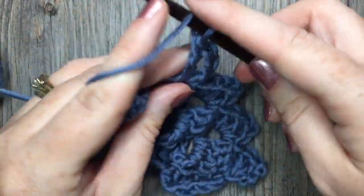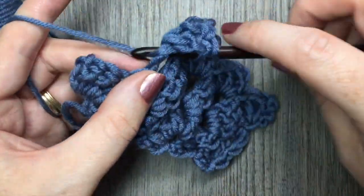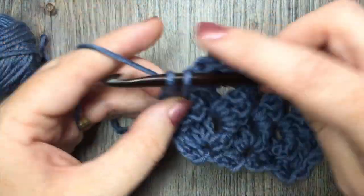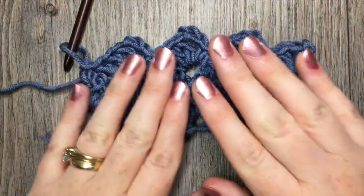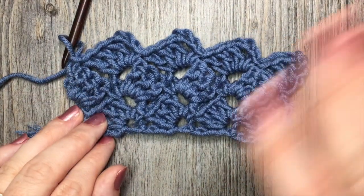And that's all there is to working this tulip stitch. Thank you so much for joining me on this tutorial on how to work the tulip stitch. Until next time, happy crocheting!